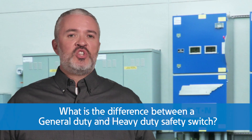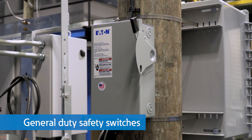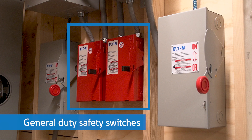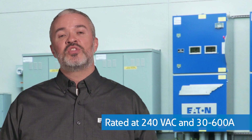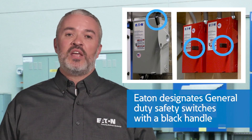What is the difference between a general duty and heavy duty safety switch? General duty safety switches are used in residential, commercial, and light industrial applications. They are load break rated and suitable for light duty motor circuits and service entrance applications unless otherwise noted. These switches are most often rated at 240 volts AC and 30 to 600 amps. Eaton most often designates these with a black handle.